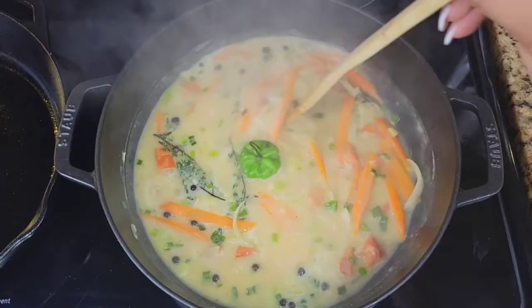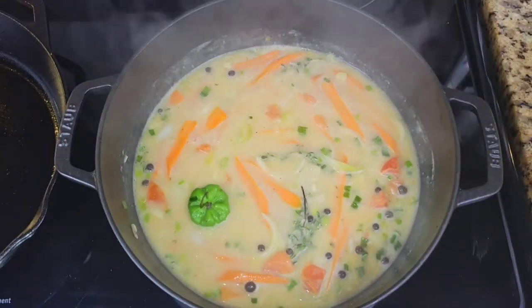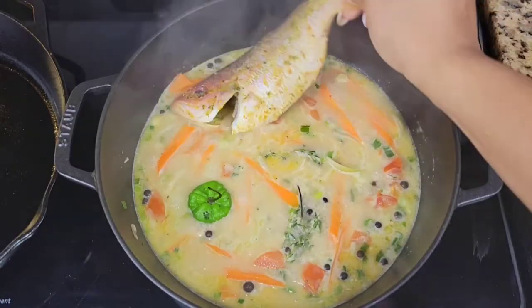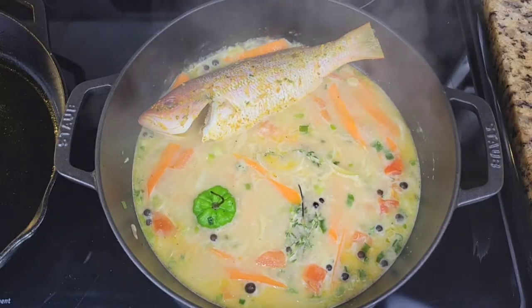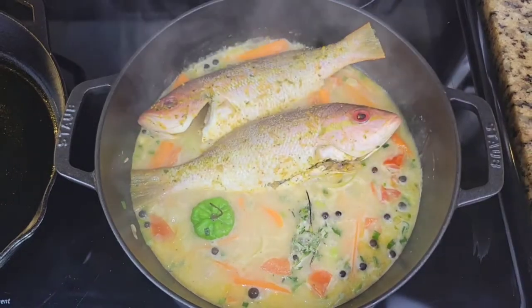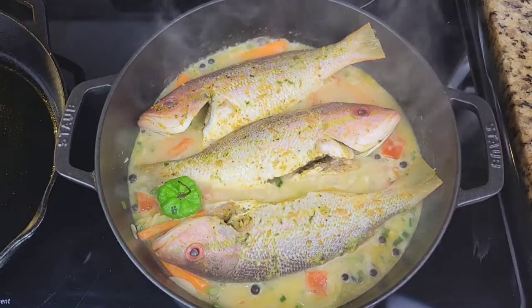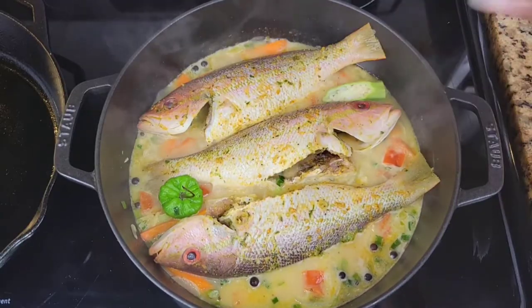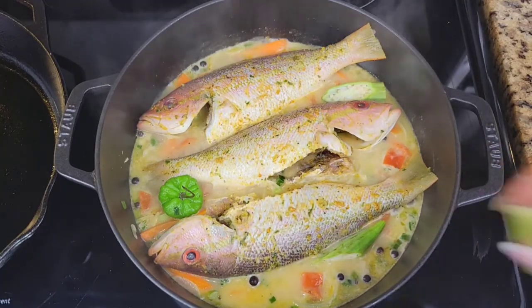For our Jamaican style steamed fish — it isn't cooked in steam only like the term would suggest. Some chefs would call this poached fish, but we call it steamed fish in Jamaica because even though it is in liquid, some of the steam cooks it as well. If you go to a Jamaican restaurant, don't ask for poached fish because they're going to send you to a French restaurant!